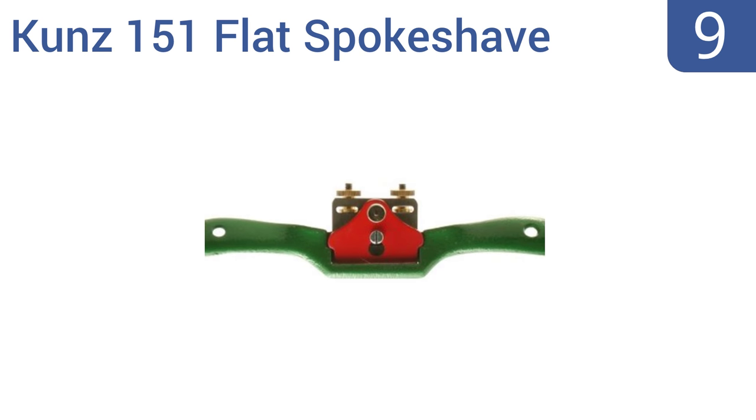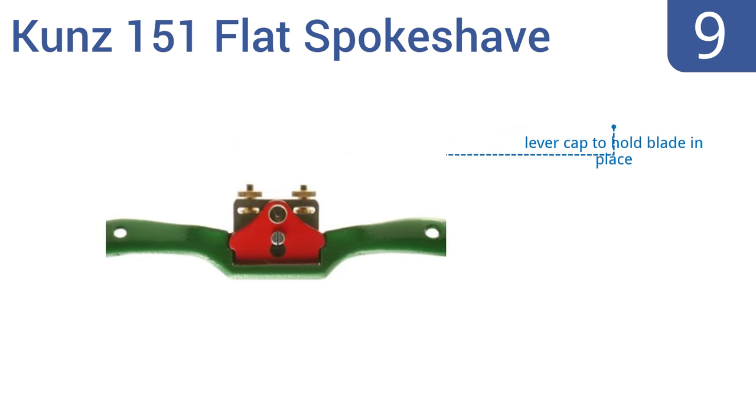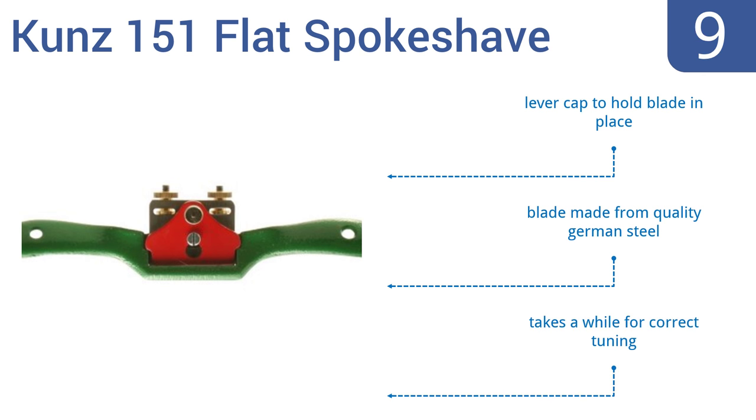At number 9, the Kunz 151 Flat Spoke Shave is a versatile tool that can be used on both flat and convex surfaces with ease. It has two adjustment knobs for precise tuning and setting of the blade. This is a fine tool for decorative carpentry. The blade is made from quality German steel and it includes a lever cap to hold the blade in place, but it does take a while for correct tuning.